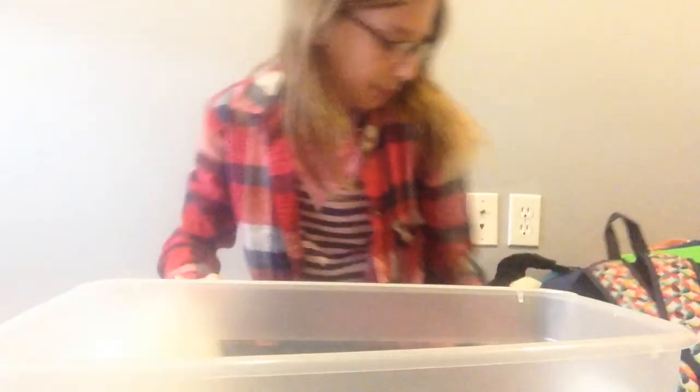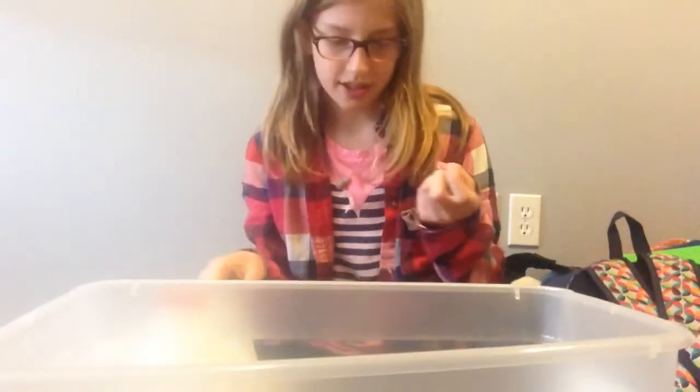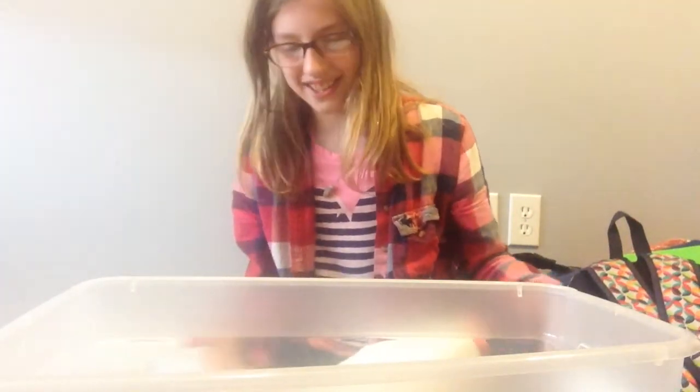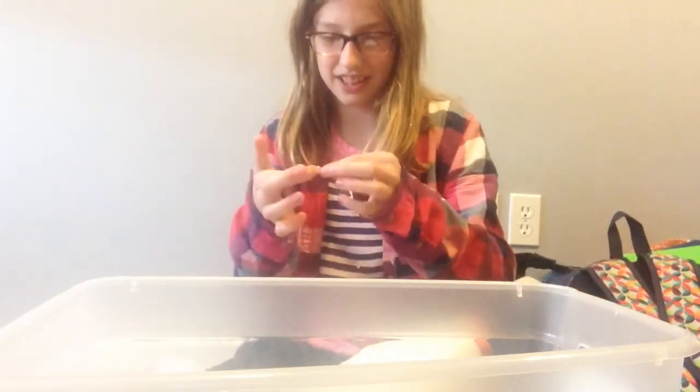Hello everybody, welcome back to my channel, it's Hazling today. We are making a huge batch of slime. It's covered in glue on the side but we're gonna make some slime with it.